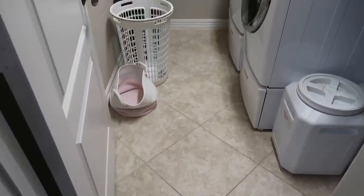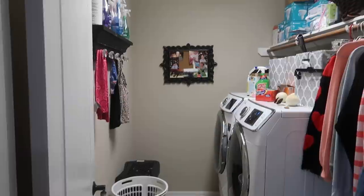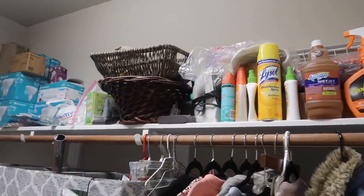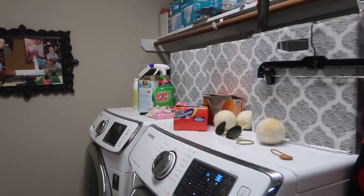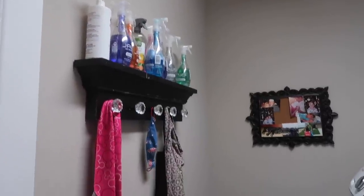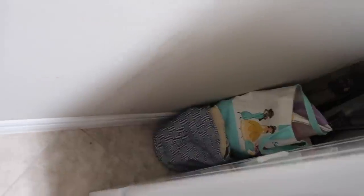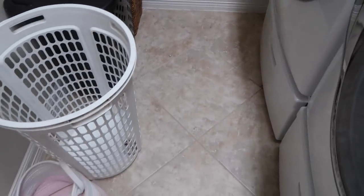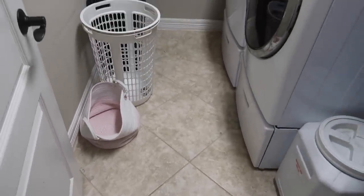Not all DIY projects have to be hard and expensive. My husband and I are not professional DIYers, but we did bring this space to life. Laundry rooms can often be neglected spaces that just keep a lot of clutter. When redesigning a new space, I heard from YouTuber Lisa Holt Designs, a professional interior designer, to start with the envelope of the room - meaning take everything out and start with the floors, walls, and ceiling.